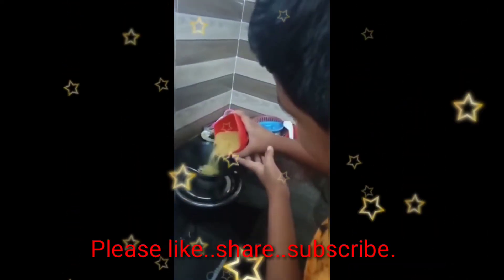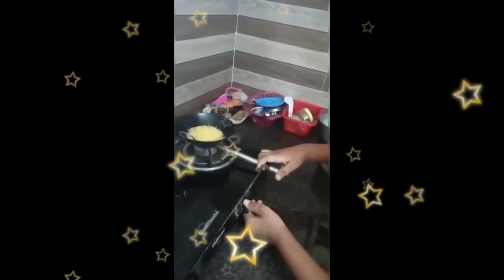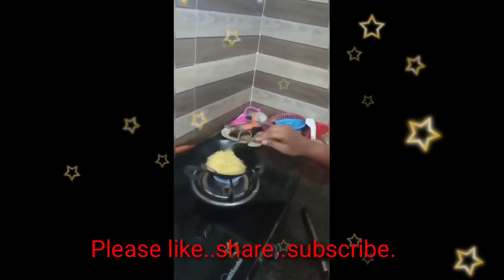Let us fry the vermicelli. Like this we have to pour. Let's fry. Look at this water — this is boiled. Add the brown color vermicelli.